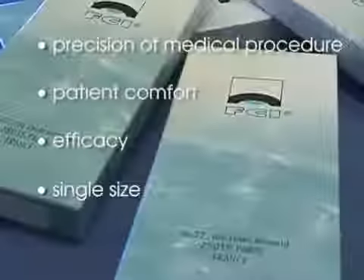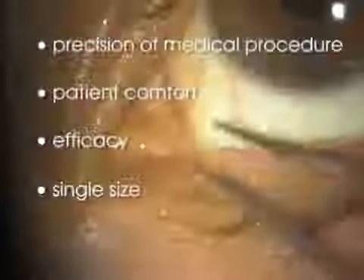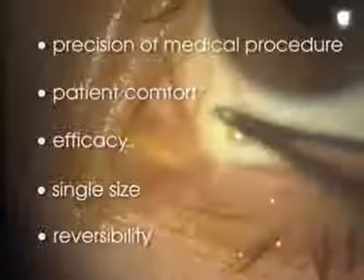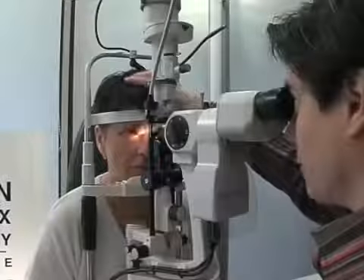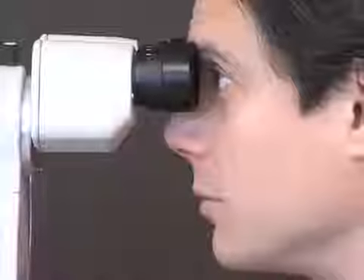The painless plug is a reversible solution — the plug is very easy to remove using forceps. In conclusion, the painless plug is a simple, fast, effective, and lasting solution for relieving the discomfort associated with dry eye syndrome and for improving the quality of life of patients.